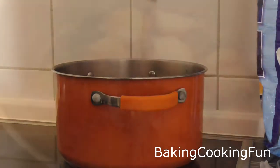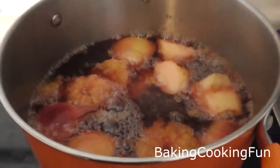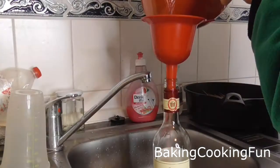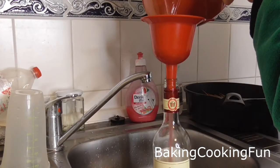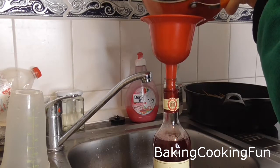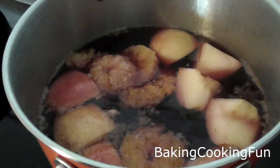Make sure it does not boil again — keep it on a very low heat. Then you're ready to remove all of the fruit, pour it into a bottle, store it, and enjoy it.